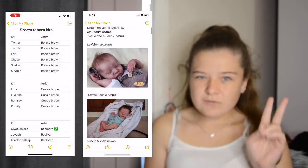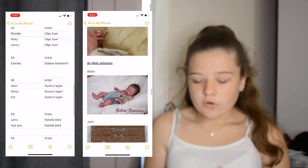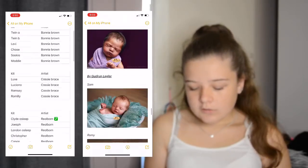I have them all on my phone so I'll go through them and pop a picture up on the screen of each kit. I have two lists: a list of just the kits, and a list with the photo of what I would like it to look like. I have them organized by kits and sculptors.